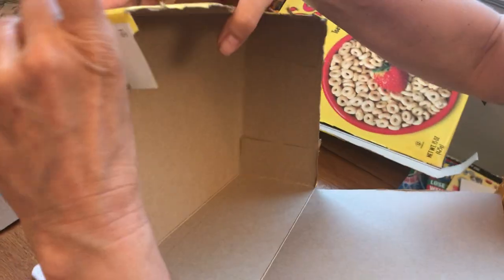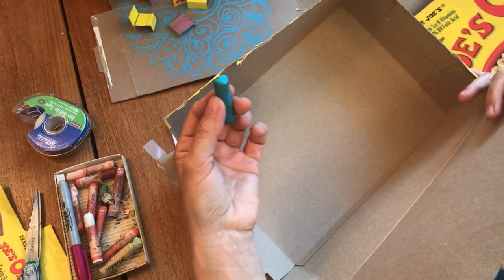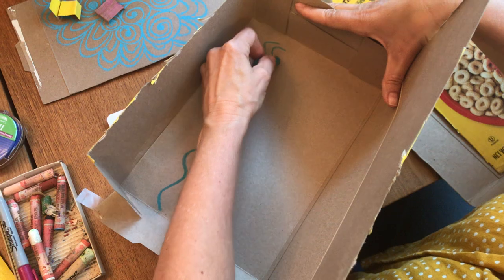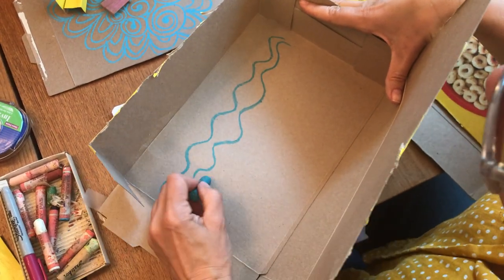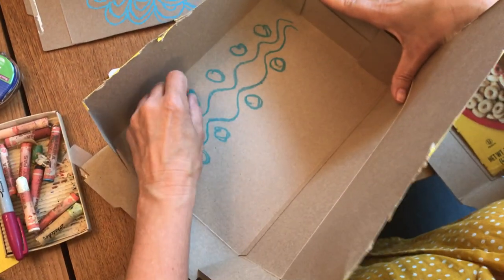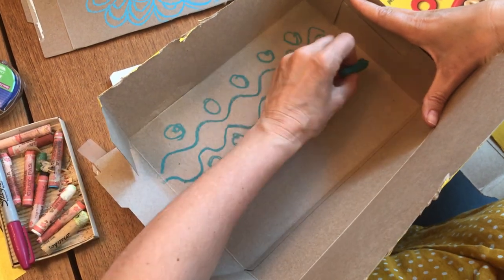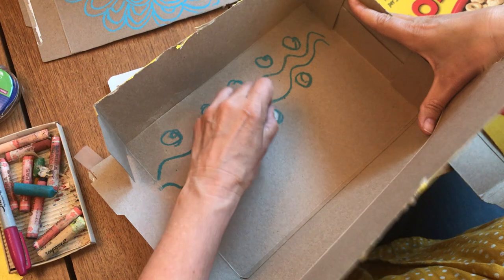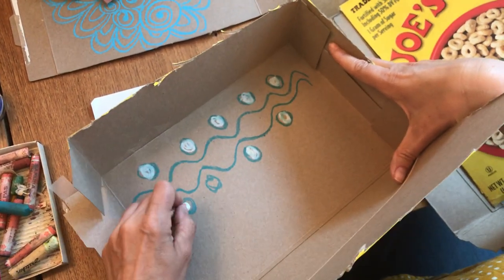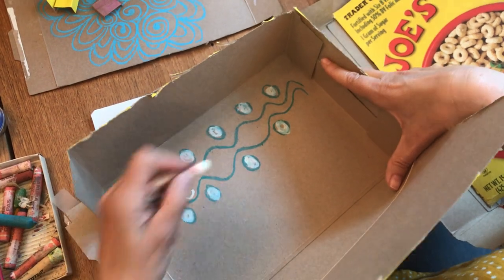Actually, before we tape it — sorry I forgot! So now we have our box and it's kind of open. This is a really good time to decorate the inside of your box. Take your pastels or your markers and do whatever kind of designs you would like to see on the walls. I'm going to make some squiggles here and maybe some dots. What kind of design would you like on a wall? This is kind of an ocean theme I feel. You might be drawing mountains, a picture of something, or just doing a design like I'm doing. Think about what kind of space you would like to be in.